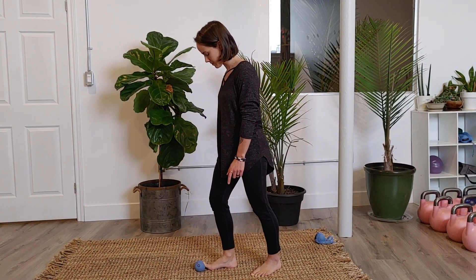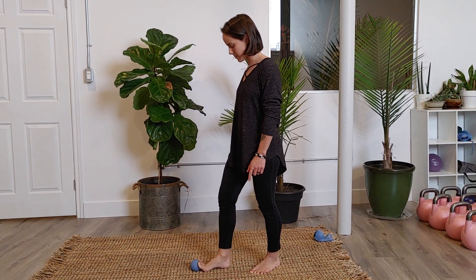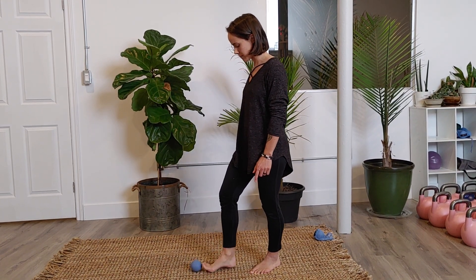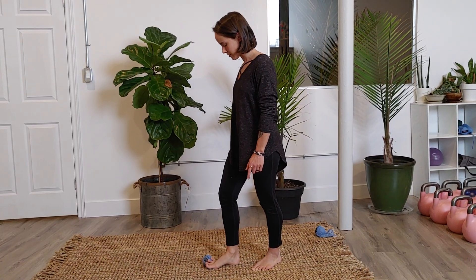Go ahead and do all the other little toes too — we'll skip the big toe and just do the other little toes. You can press the toes into the ball for some activation, all the way to the baby toe.